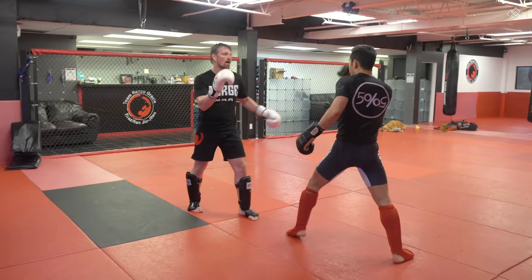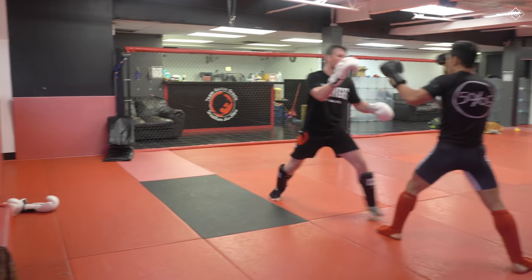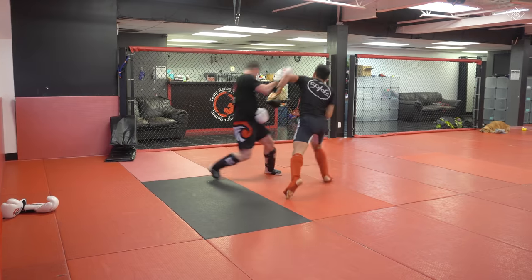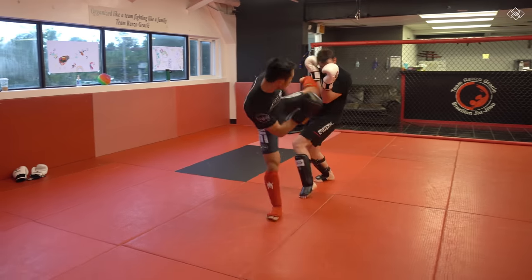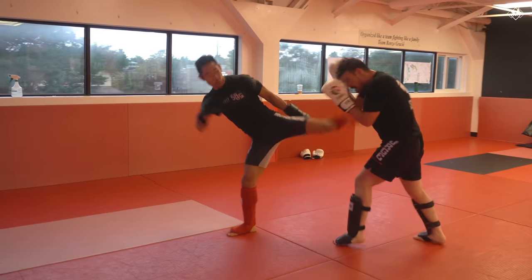If my opponent is not really being aggressive and instead using the long guard, I try to parry his punch then blitz in with punches to stay in striking range — but there's a beautiful check left hook counter from my partner Fred here. When my opponent moves within my lead arm I also like to intercept them with that lead roundhouse kick to the body.